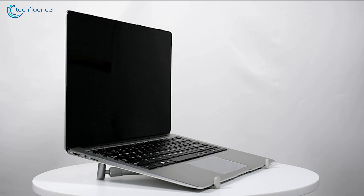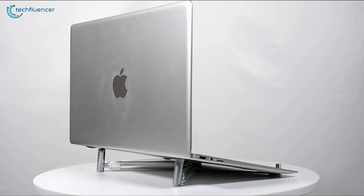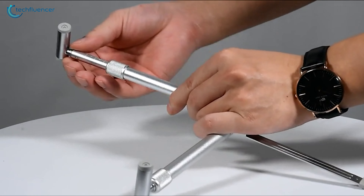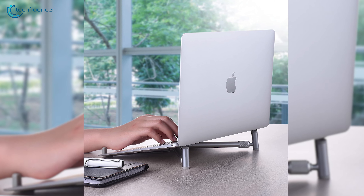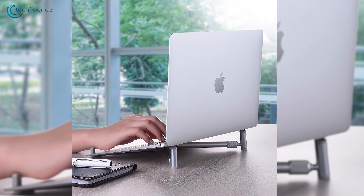At number 3, we have the Jubor Laptop Base Stand, another budget-friendly option that is ultra-lightweight and portable. This laptop riser comes in a foldable design that can be folded into a tubular design so that you can easily throw it into your backpack and bring it wherever you want. Moreover, it can tilt your MacBook Pro to an optimum viewing angle to give you a better position for your hands, helping you to type faster.